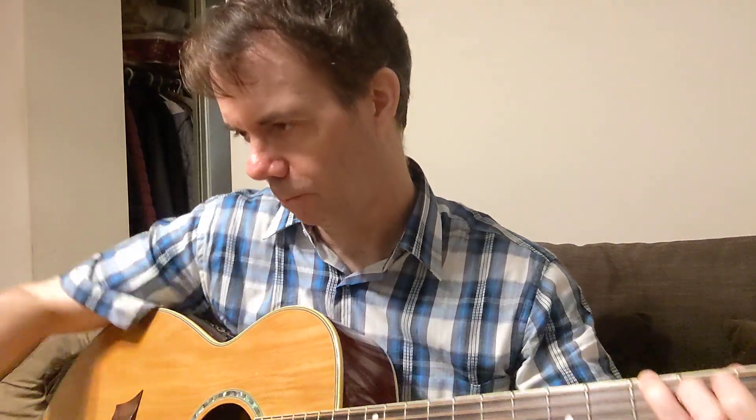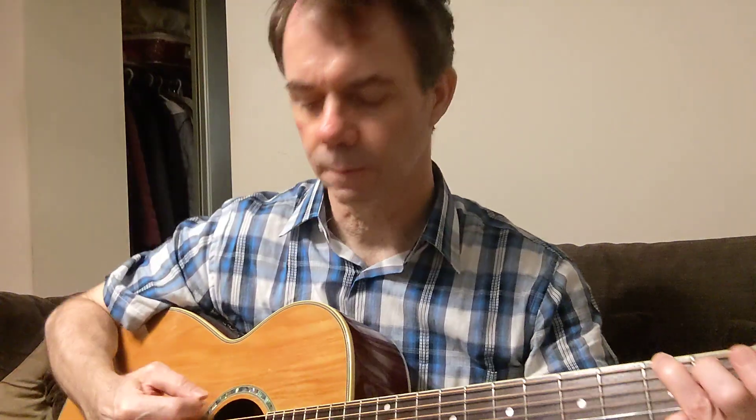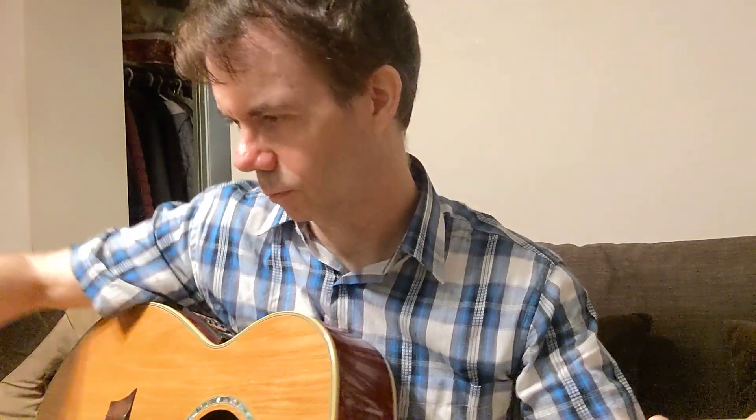Alrighty, so we're going to start going through them. I'm going to start with the light ones and just do one chord each. This is the celluloid. [plays] Gel. [plays] Nylon. [plays] Altex. [plays] Tortex.